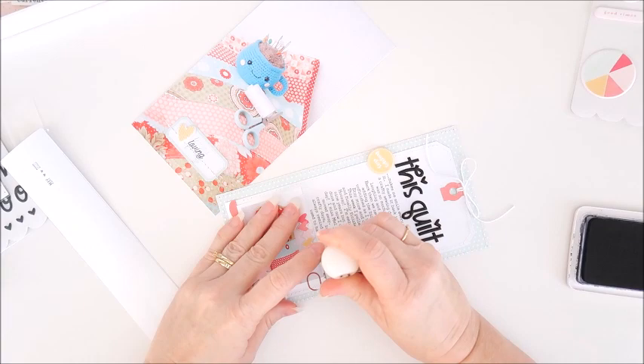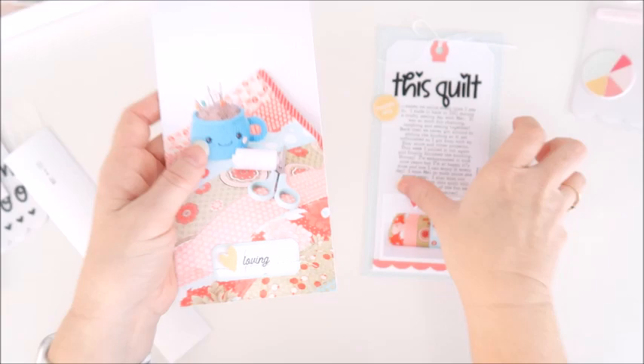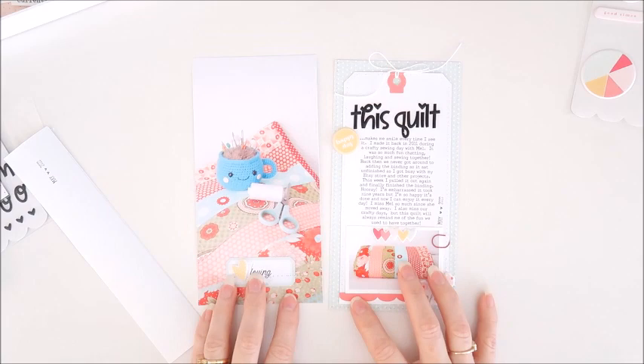That is this Traveler's Notebook spread done and I can go ahead and add it into my traveler's notebook. Let me know if you've got any questions about this one. I'll pop a link down below to Felicity Jane as always if you'd like to check out these goodies for yourself, and I look forward to bringing you another Catherine Kit project very soon. Thanks so much for joining me today — have a good one!